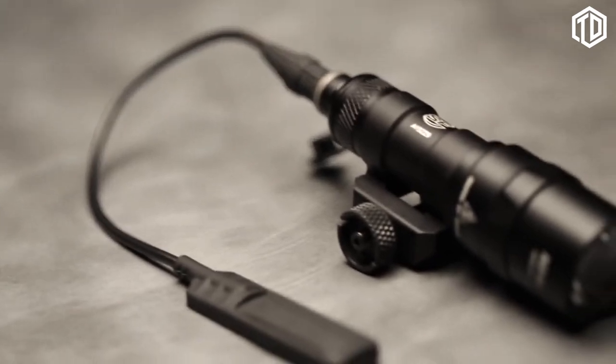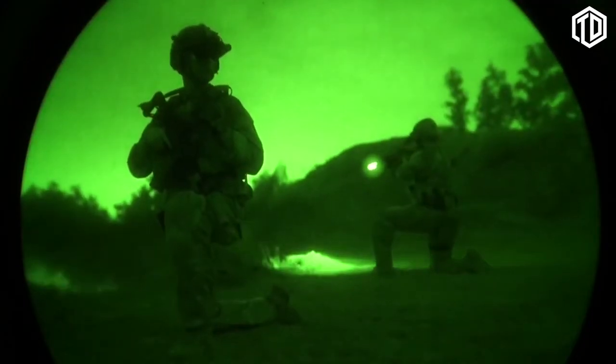Nothing beats a Surefire scout light. They have the power, performance, compact size, and reliability you demand, no matter what your mission. With Surefire, there's always more to come.